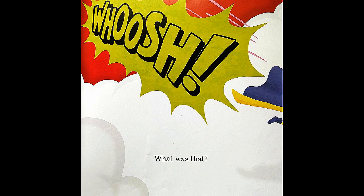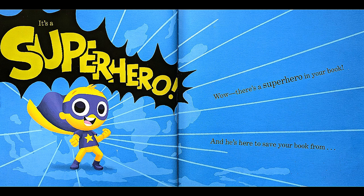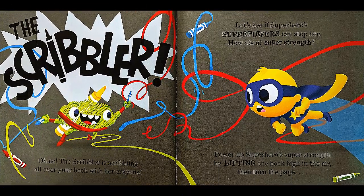Whoosh! What was that? It's a superhero! Wow! There's a superhero in your book, and he's here to save your book from... Oh no! The scribbler is scribbling all over your book with her crayons! Let's see if the superhero's superpowers can stop her.